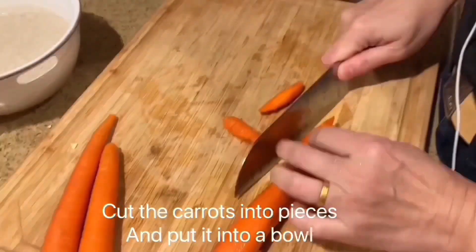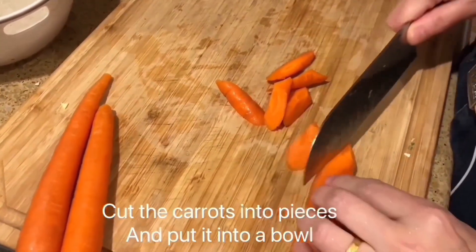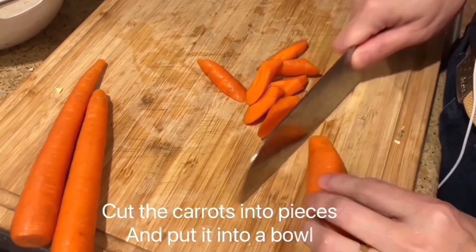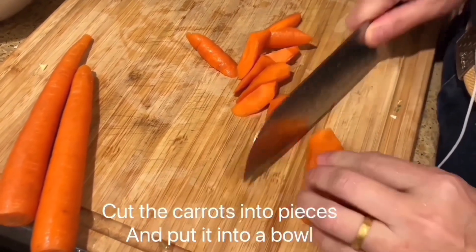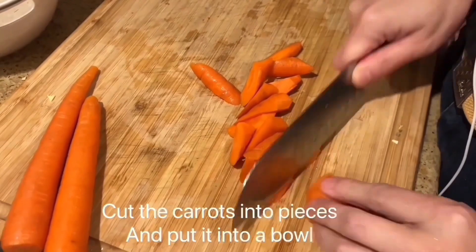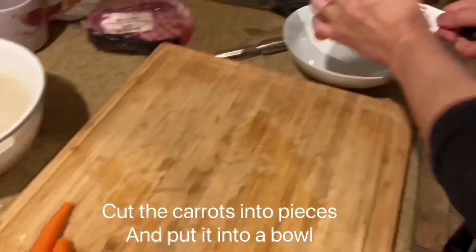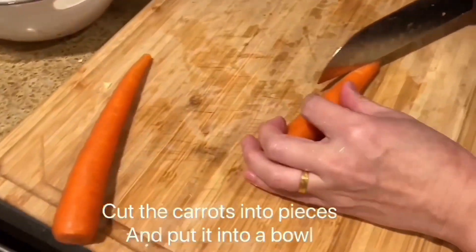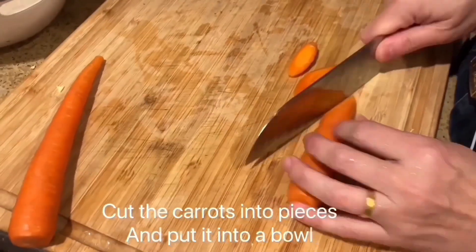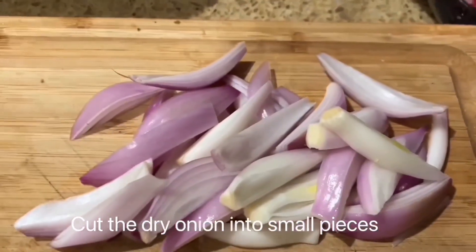Cut the carrots into pieces and put them into a bowl. Cut the dry onion into small pieces.